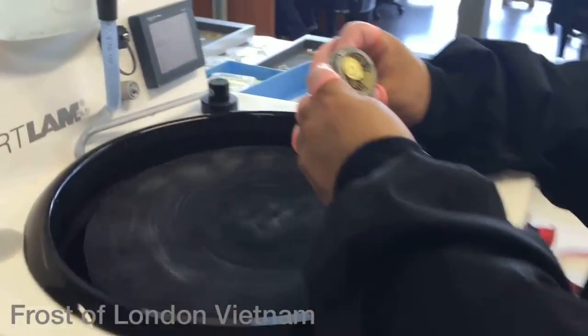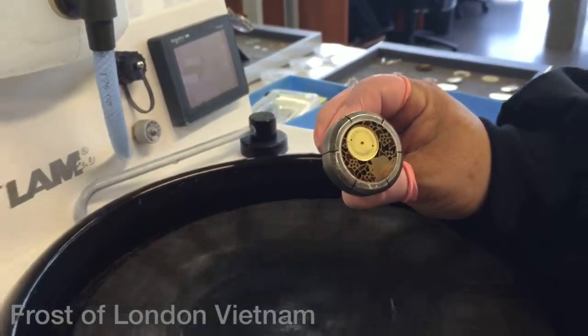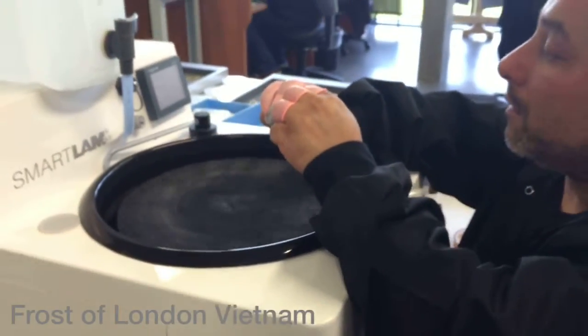Once he accepts the quality, this piece is sent to the watchmaker to assemble the dial.